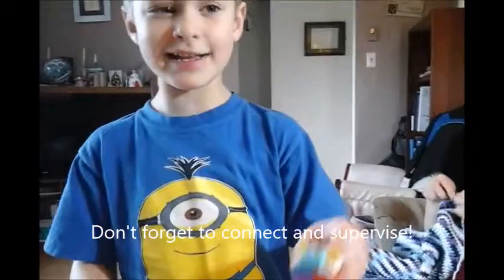There you go guys. If you like this video, just like it. If you really like it, just subscribe.